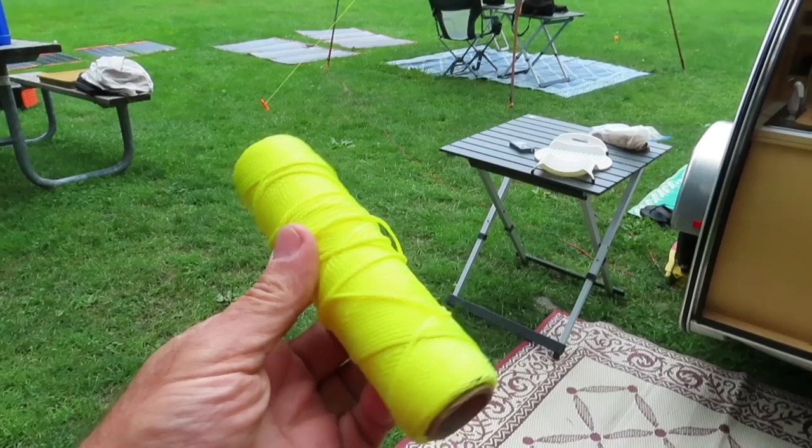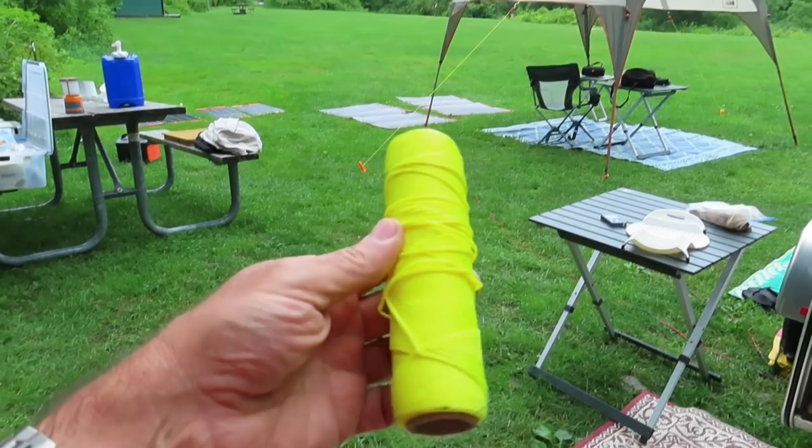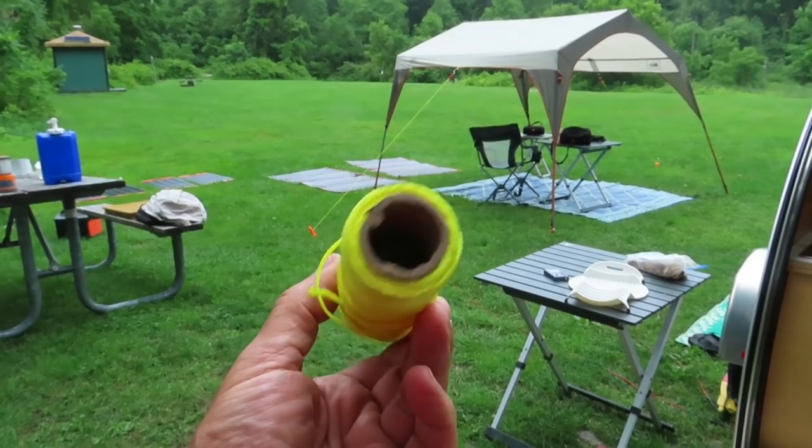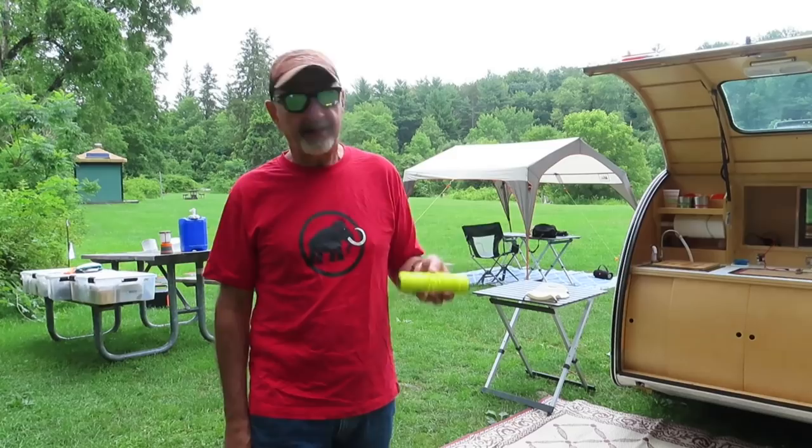Size is everything on the trailer, and this roll is 250 feet of braided mason twine. 50 feet of paracord would be about the same size, so I can pack tons of this stuff in a small volume of space. It's just utility cord — I'm not rappelling down a cliff.